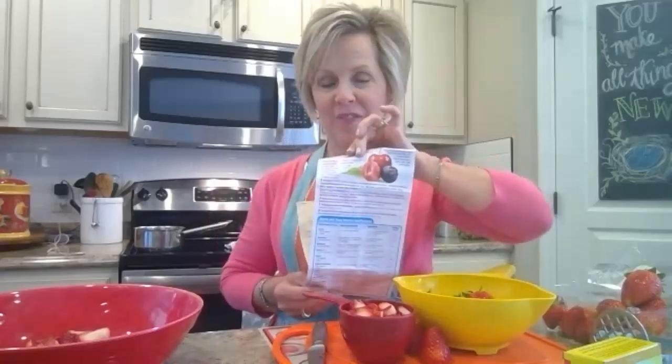...it will not turn out. You have to use exactly what they tell you. But if you want less sugar, they do have a box that says 'reduced sugar,' and some that even say 'no sugar,' like for diabetics. You just have to make sure that's what your box says, and however much sugar it calls for, you have to follow that rule exactly.